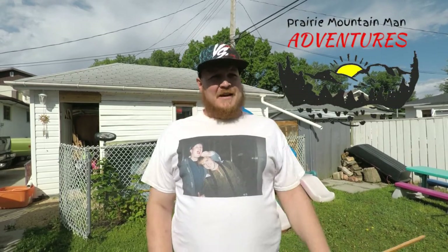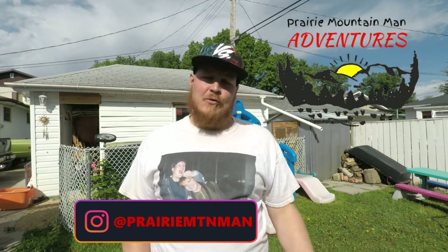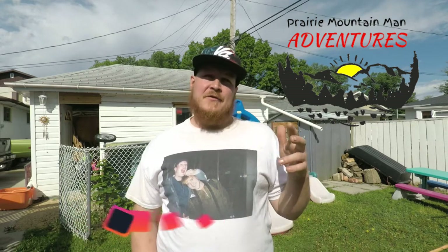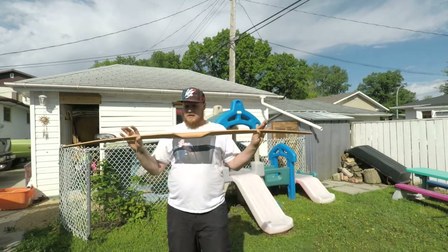Good morning guys and welcome back to the channel. Today's a pretty exciting day. If you've been following my Instagram or Facebook account, you will know that for the last few weeks I've been building a bow — and it's done. So, there it is.